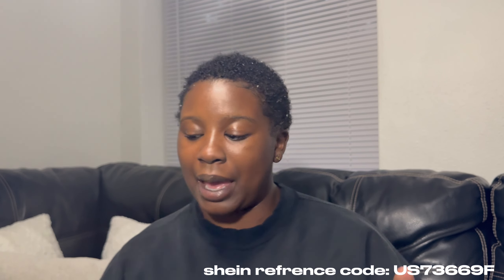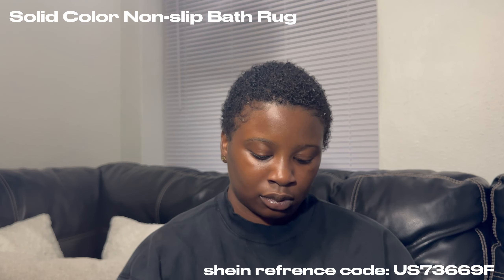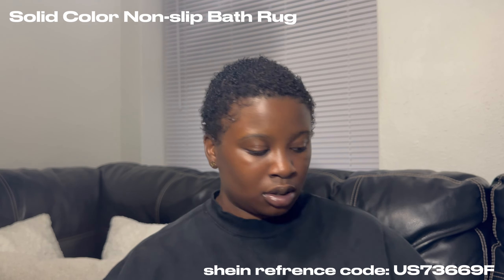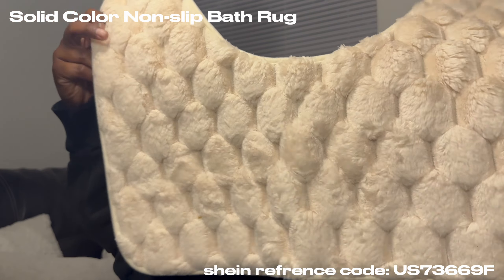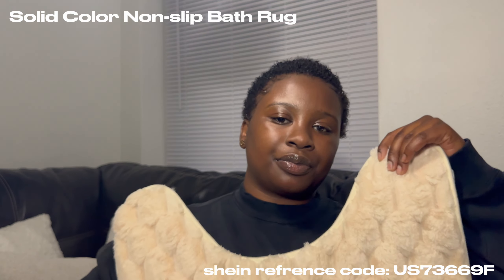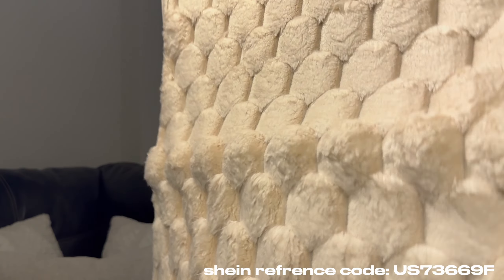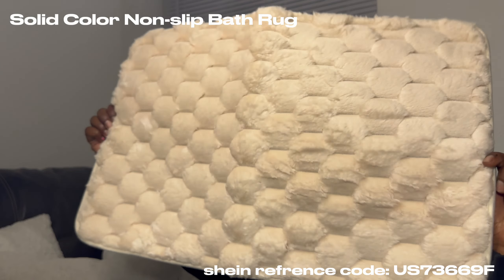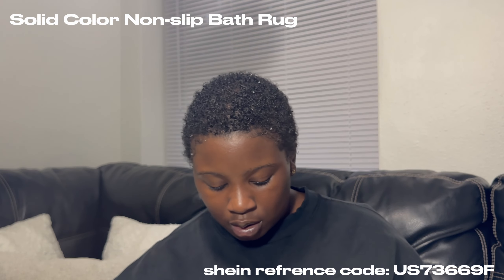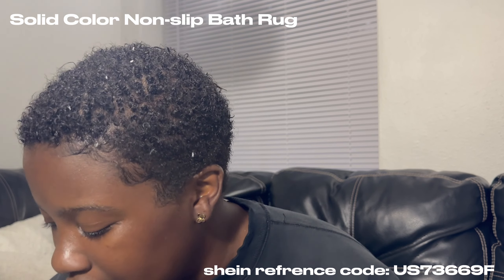Then I got bathroom stuff — a matching set. This is my mat and I'm gonna show y'all — this is my mat, it is fluffy. This one is for my sink and it is just super soft. I can't wait to step on it.